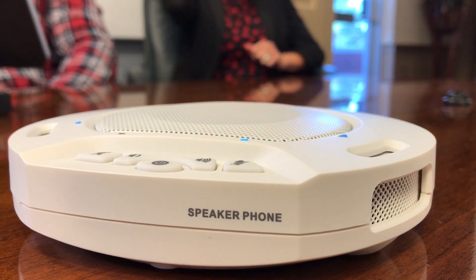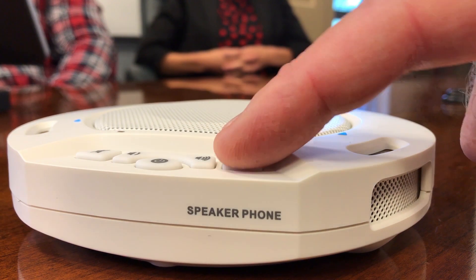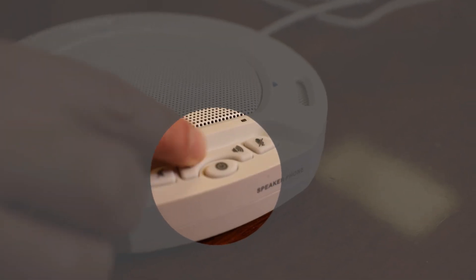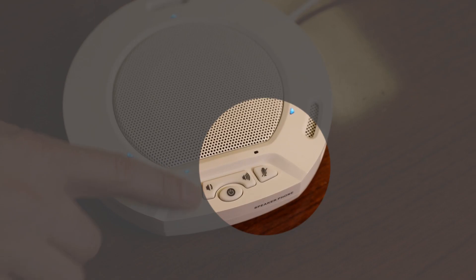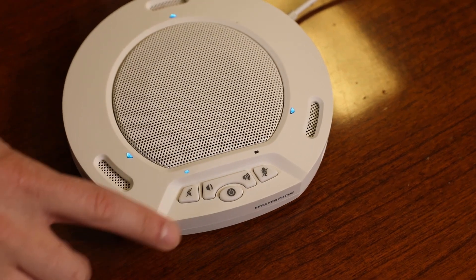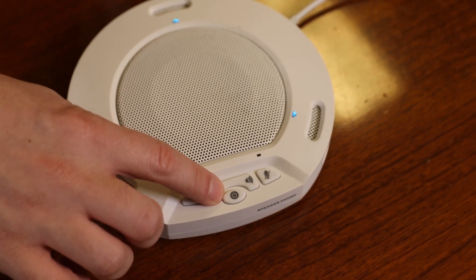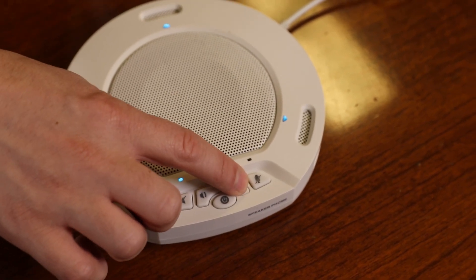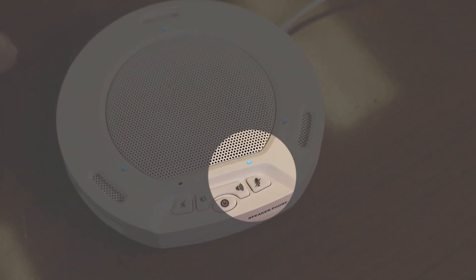Now that our HuddlePod Air is connected to our computer, let's review the available buttons on top of our speakerphone. From left to right, we have speaker mute, volume down, power on/off, volume up, and microphone mute. You will notice that there are LED light indicators above each button on top of the HuddlePod Air. The LED corresponding to the button will illuminate when toggled on. For example, the LED will illuminate over the microphone mute button when muted.